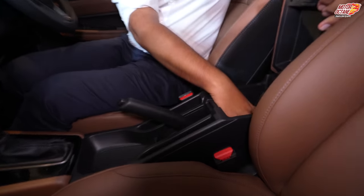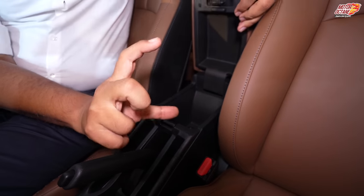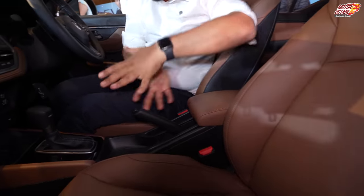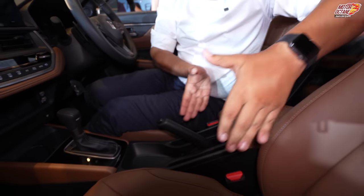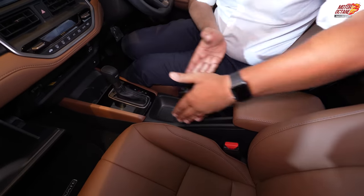You will get decent enough storage in your armrest — it is not really big, so there will not be too much space. The center console area is similar to the Honda City, so there is no differentiation there.